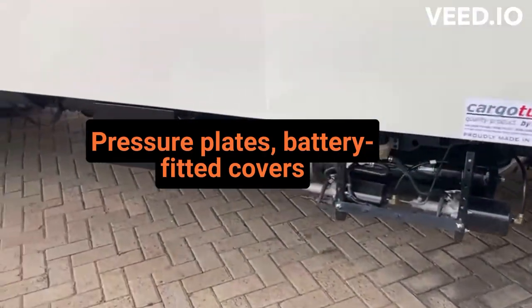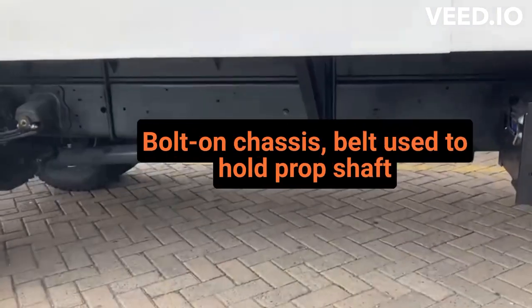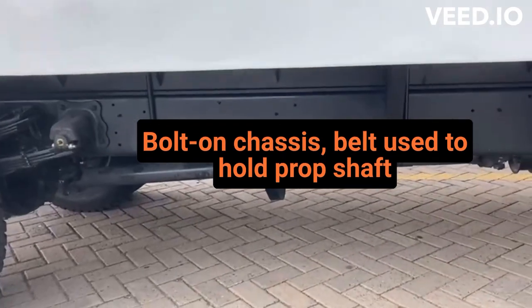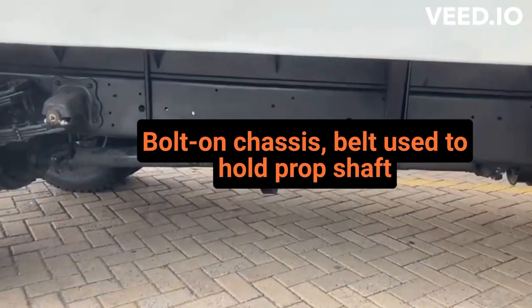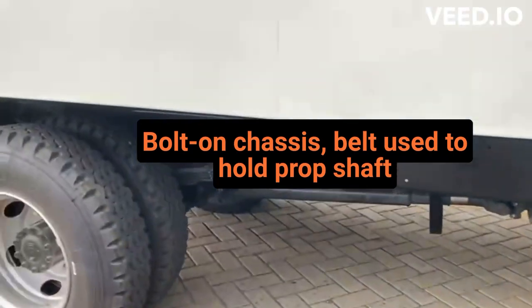Pressure plates. Bugs refitted and covered. Chassis bolt on perfectly. So traditionally people have been using chains, but we've actually changed things up and we're using a belt to hold on to the prop shaft, as you can see.